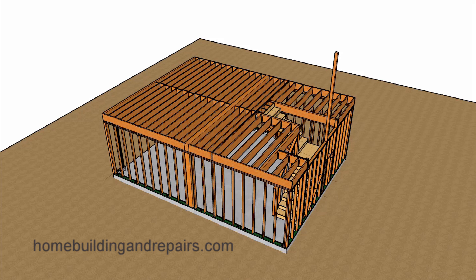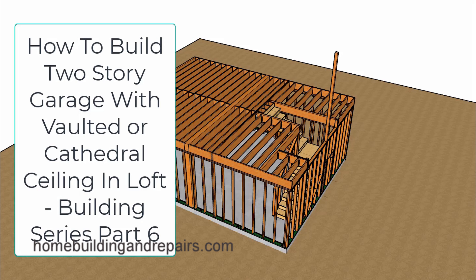Welcome to another one of our garage framing videos. In this one I will not be starting from the finished product because in one of our previous videos I have already made a version of that. You can always go watch that one.